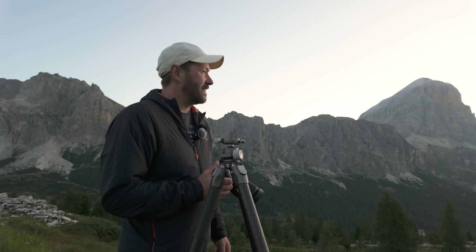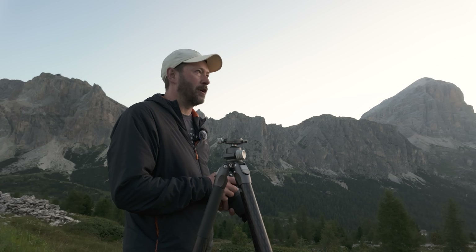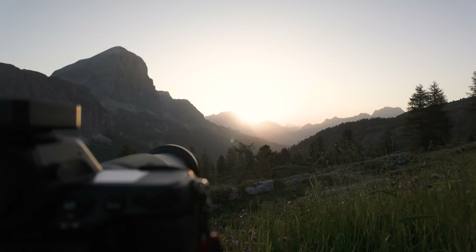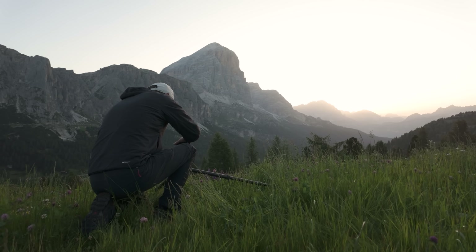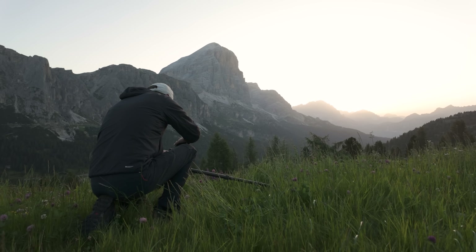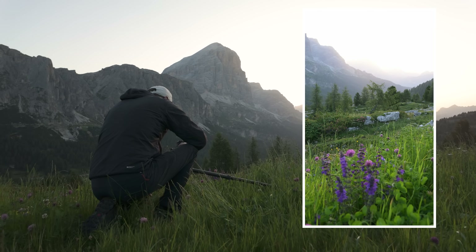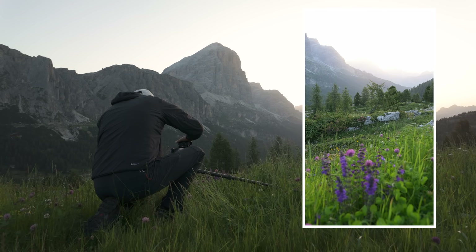I'm just waiting for the sun to rise — I think we'll get sun in about 20 to 30 minutes. Oh my gosh, just look around at this scene, it looks absolutely spectacular. What I'm trying to do here is show that you can actually get some flower shots even though 28mm probably isn't ideal for it. I'm shooting at around 30 millimeters, focusing on these flowers and then on the background, and also bracketing as well.